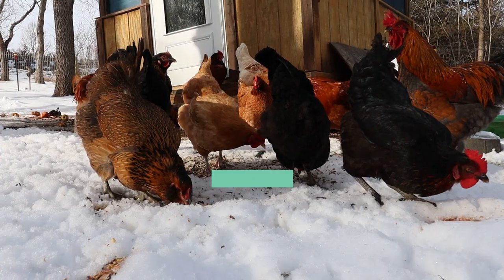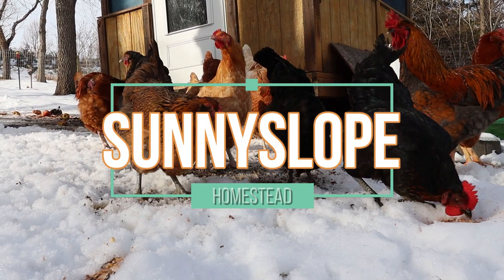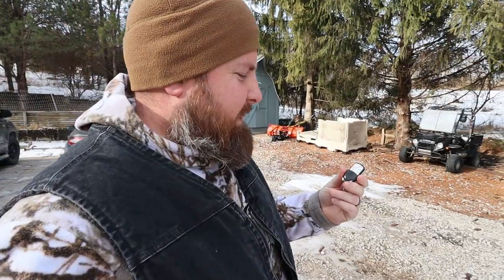You guys want to see something cool? Check this out. Got this little remote right here, little key fob. I'm going to try to get a good clear shot of what I'm trying to open up. So I'm going to hit this little button right here and we're going to see if this opens up. It usually opens up from this distance, so let's try it.